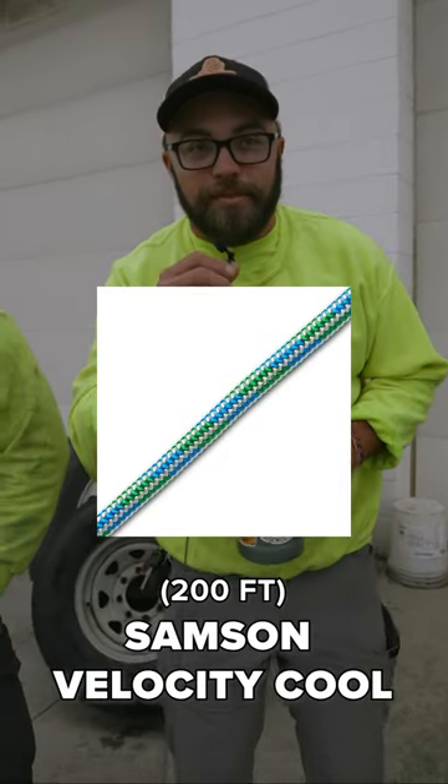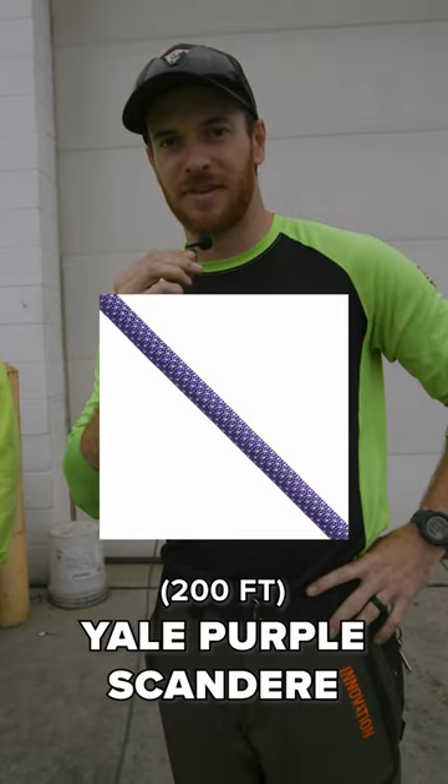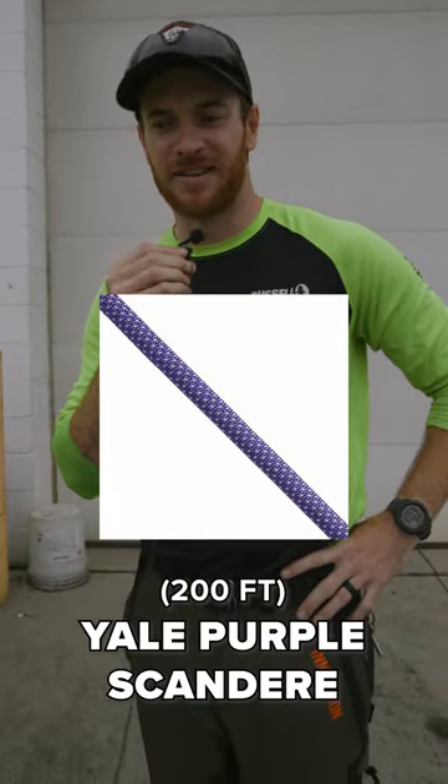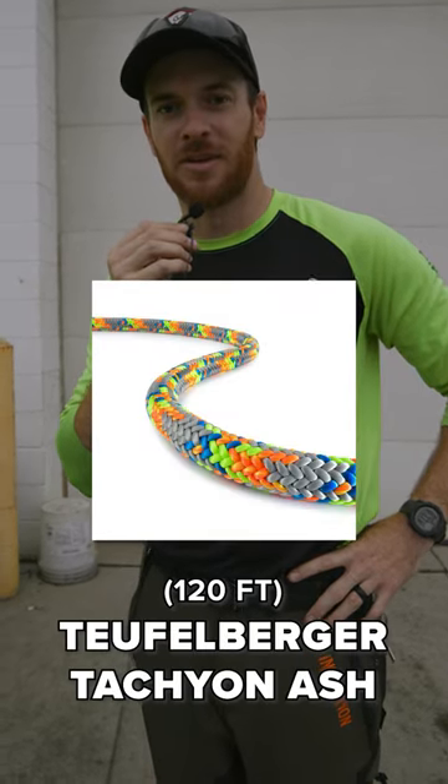A 200 foot Samson Velocity with one spliced eye. 200 feet of Yale Purple Scandre, no eyes. And 120 feet of Tachyon Ash with one eye.